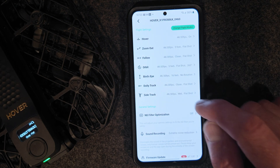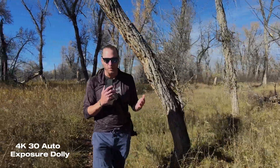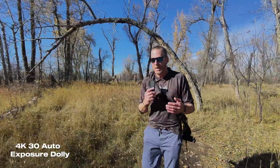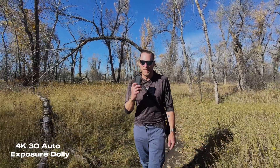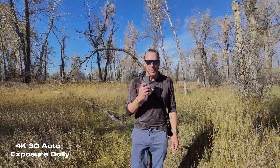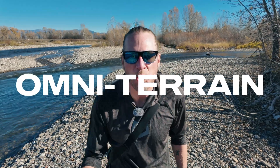It's really important to get comfortable with the application for two reasons. First, you can adjust the frame rate and resolution for each autonomous mode. Second, you can set variables like how far you want the drone from you — for example, in dolly track mode I have it set to near, but I could set it to far. I'm also recording my voice through the application, which removes the drone noise.